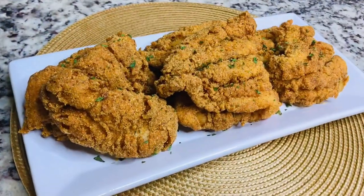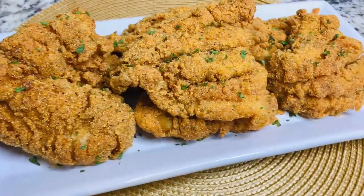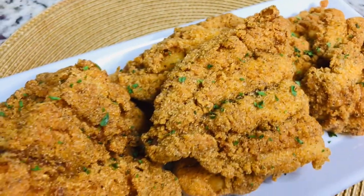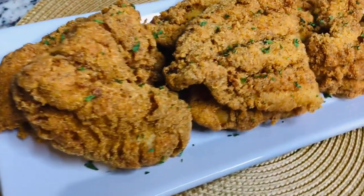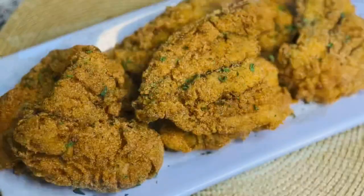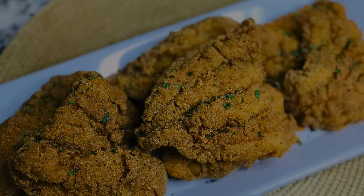This is the finished product — my fish was nice and crispy and moist on the inside. That mustard really did help to seal in the moisture. You can serve this with some hot sauce if you like, or tartar sauce, but I love me some good old hot sauce. I hope you enjoy!